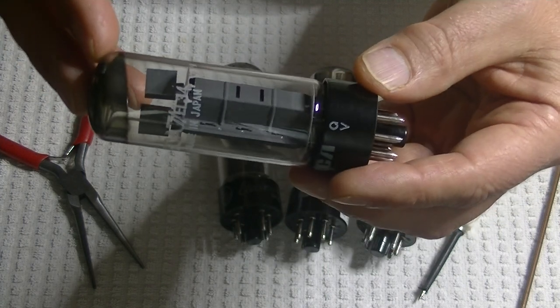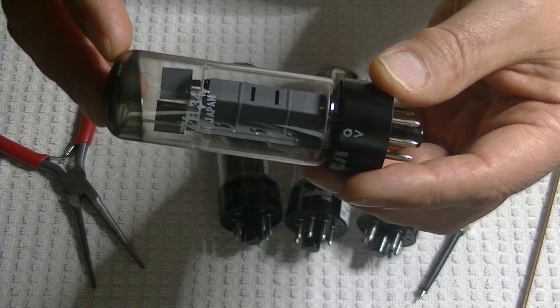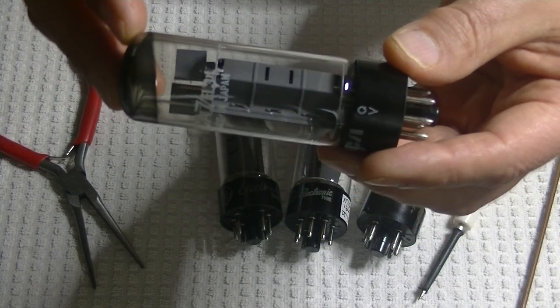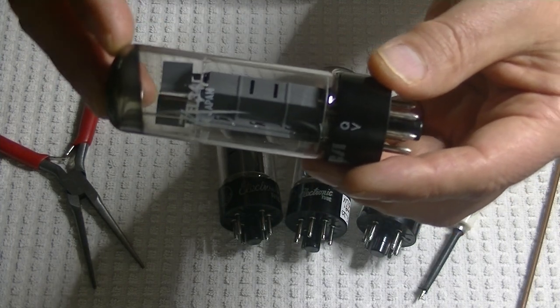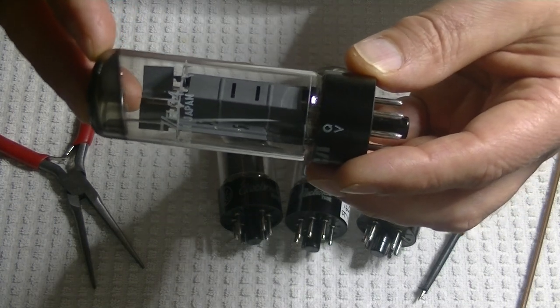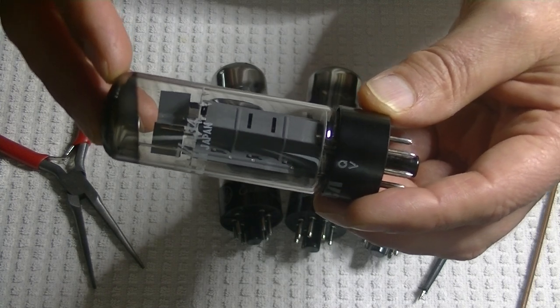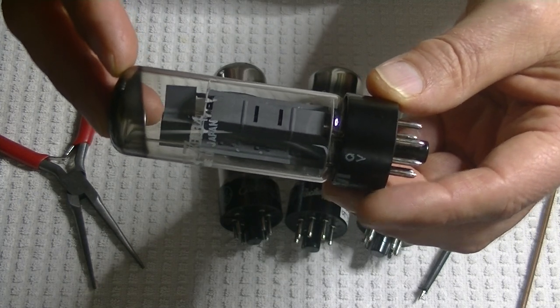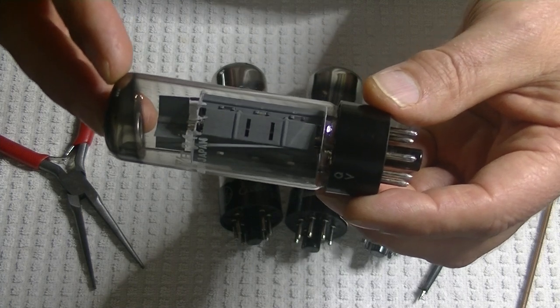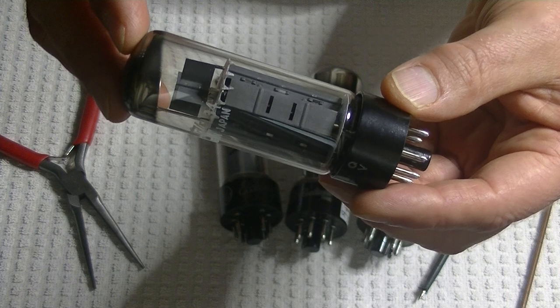I think it was a 6SN7 — I don't remember the Mullard number. I didn't have a lot of experience with fakes. Luckily, Tube Maze jumped in on the video and pointed out right away the gettering — the getters. Saucer getters are a dead giveaway. A lot of fakes will use inexpensive Russian tubes.